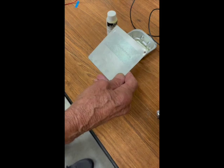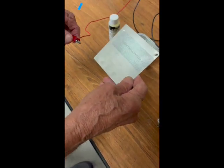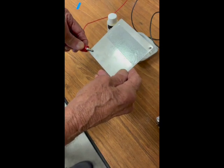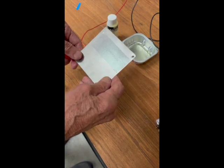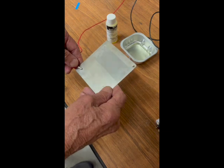The next step will be to clip our red lead onto the metal catalytic converter, trying to find a halfway decent electrical connection with that red clip lead.